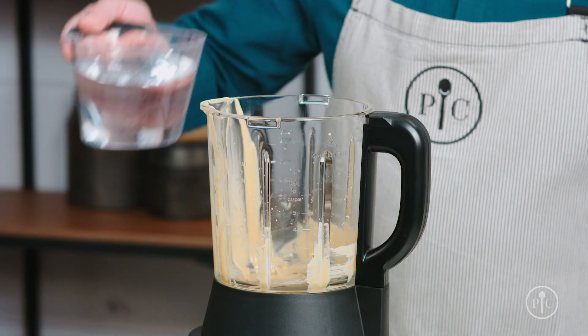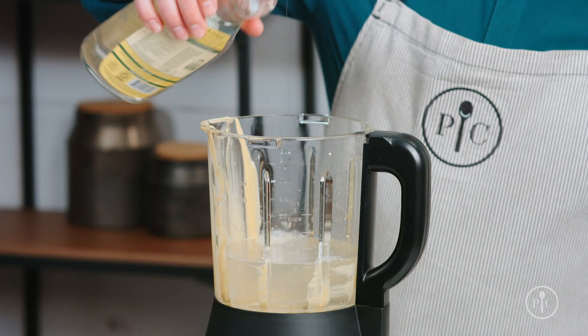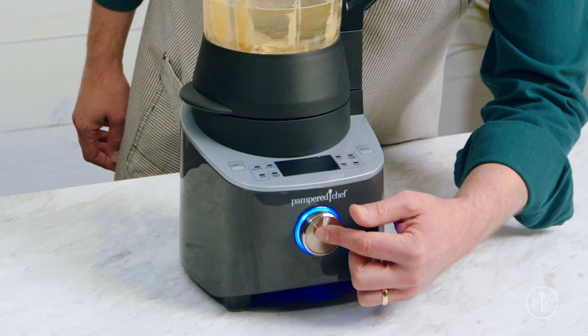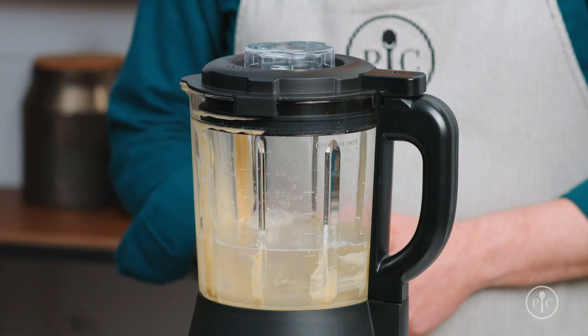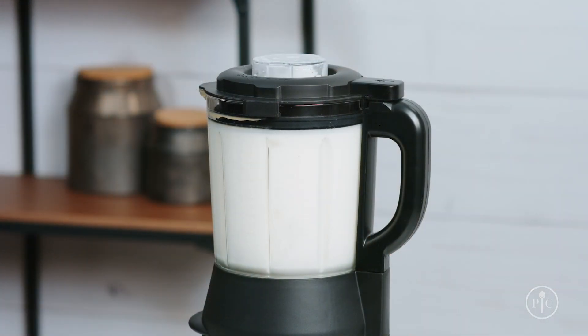You can use the heated wash setting to clean the pitcher. Just add three cups of water to the pitcher, then add one to two drops of liquid dish soap. Lock the lid, select the heated wash setting, and press the wheel to start. This will take about five to ten minutes and makes your cleanup so much easier.